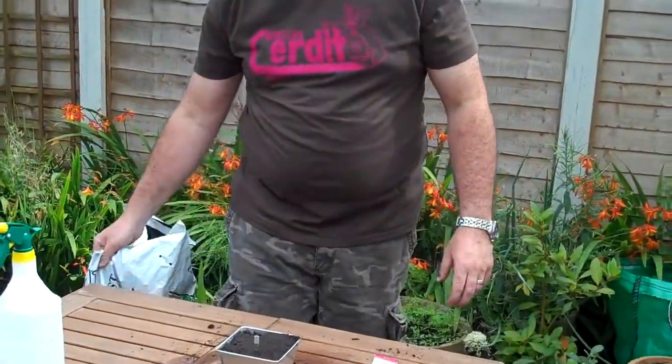What then needs to happen is you need to make sure that your chilli seeds are warm, which will help them to germinate. What you'll need to do is either put it in a sunny place — even better is put it on a sunny windowsill above a radiator.